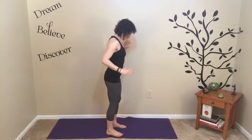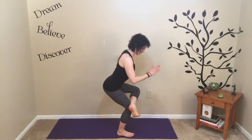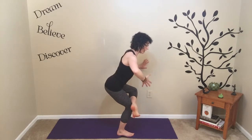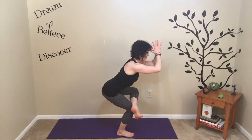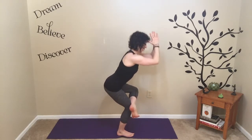Bring the hands together, thumbs at the forehead, head of the arm bones back, lengthening the spine. From this perspective, I'm still bringing energy in toward the midline — even though the lifted leg is in a hip opener and the standing leg is in a hip stabilizer position. I'm still trying to bring energy up and in toward the midline, finding length, head of the arm bones in, smooth deep breaths, keeping myself really centered.